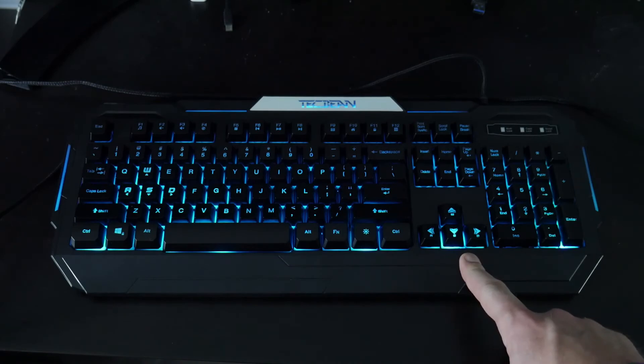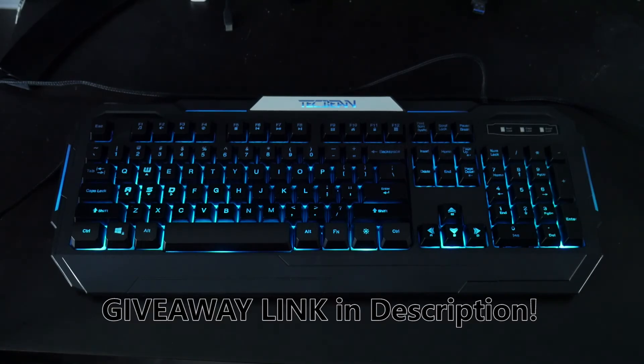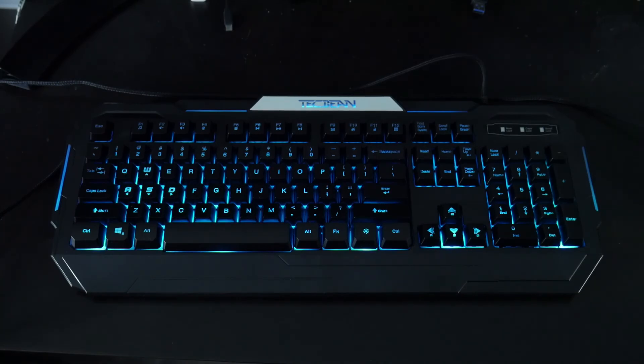Thank you so much for checking these keyboards out with me. We're going to be giving all three keyboards away in a Gleam giveaway, just like the Trust Gaming speakers — be sure to check the link in the description. All you have to do is make sure you're subscribed to this channel, and I'll give you a few other options to increase your chances of winning. Please like this video, share it with your friends, and let me know if there are any other products you'd like me to cover. Thanks again — this is Josh14, and we'll catch you in the next one.